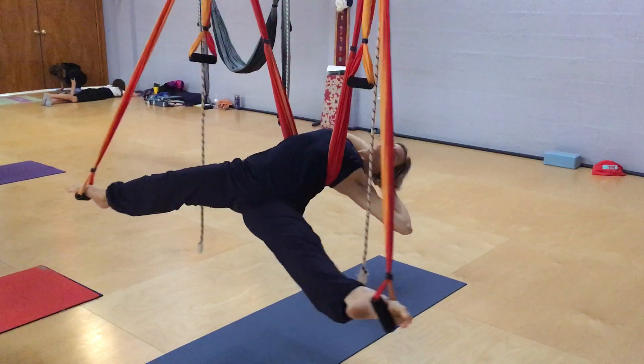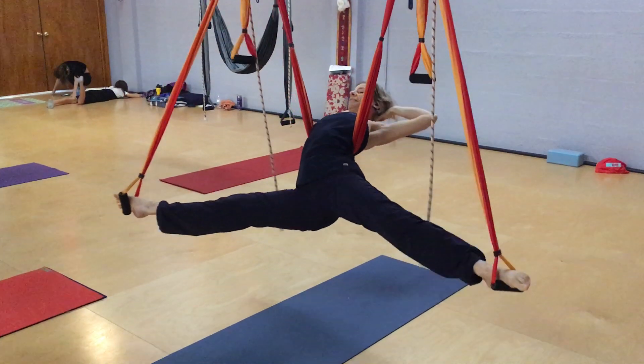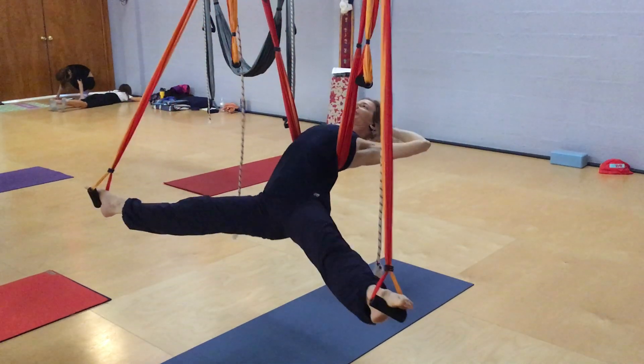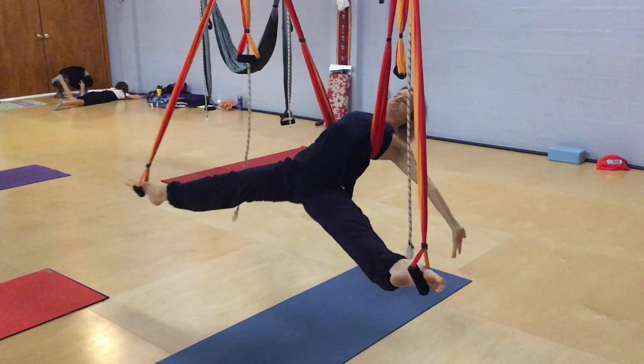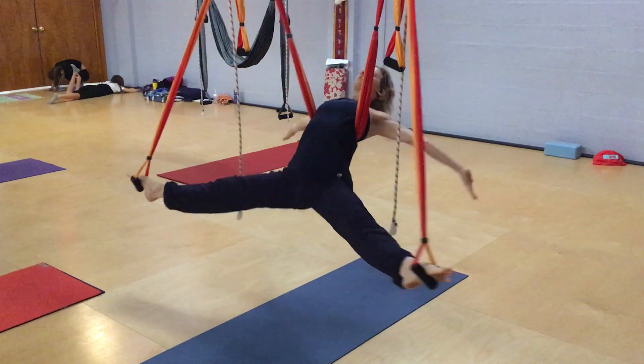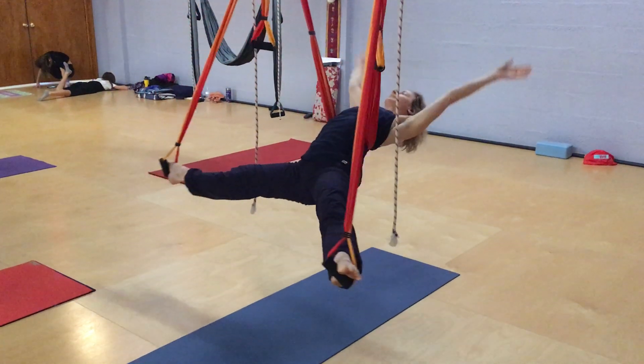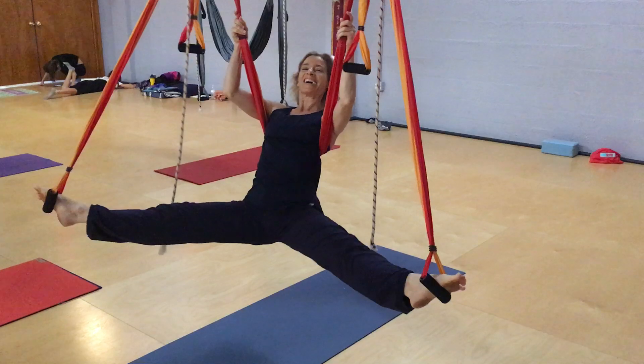Now say I'm doing this, I'm going to stay back here. And then if I really enjoy that... and then of course, coming down.